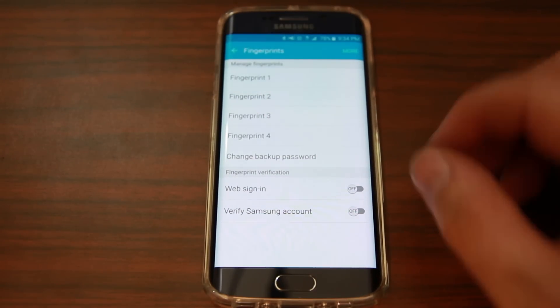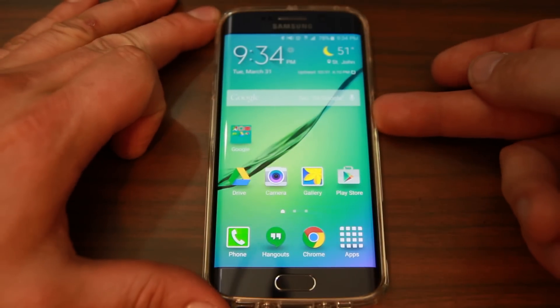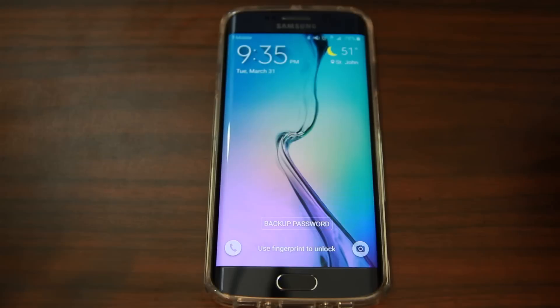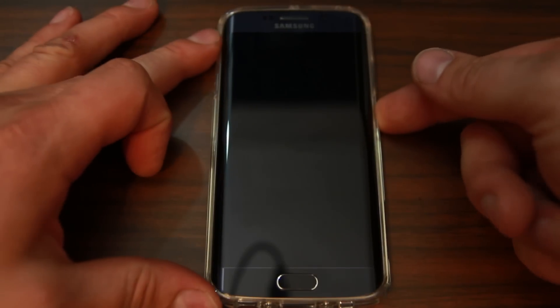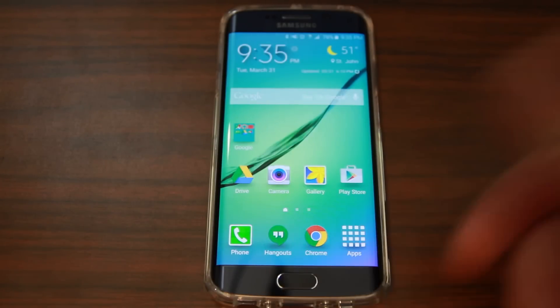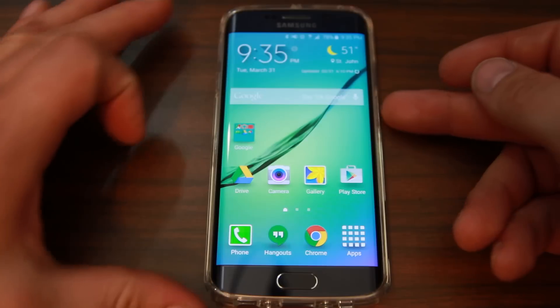To use it, go ahead and turn your device off, then back on, and try to unlock it. You can also do it while the screen is still on — just hold your finger on the button and boom, it unlocks. You don't have to swipe, you just hold it on there, just like the iPhone 6 Plus or 6. I really like this feature on this device.